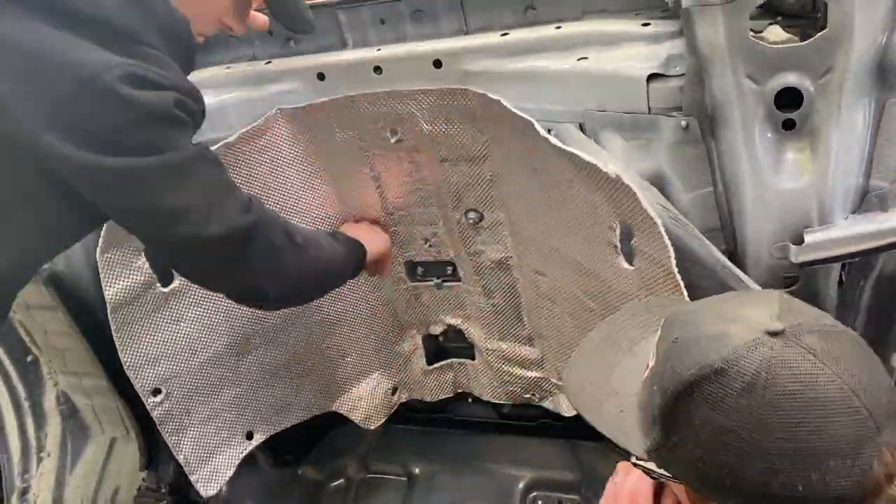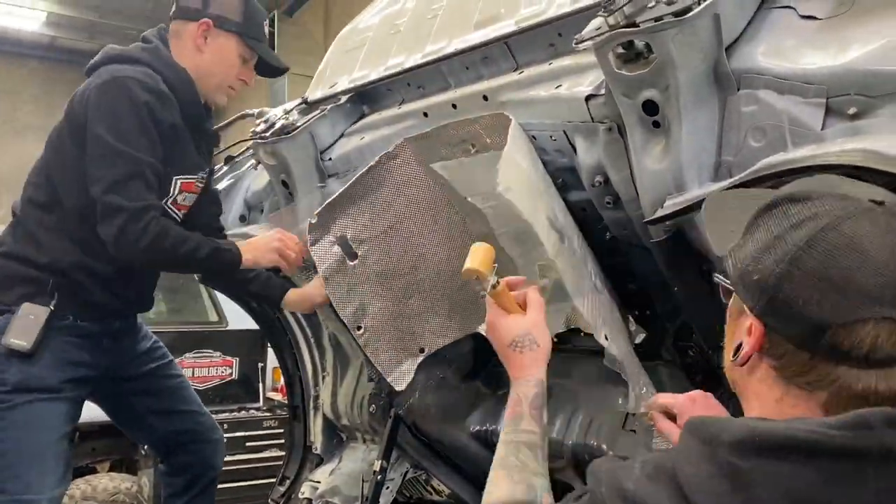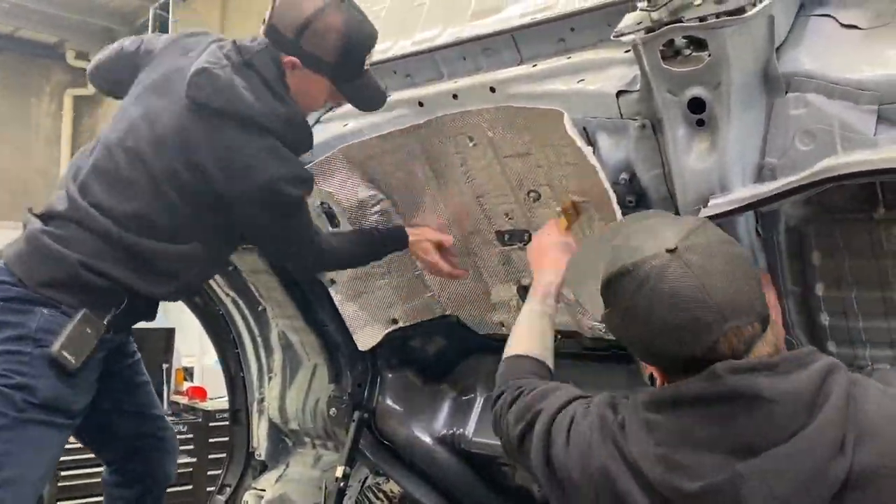Now that it's done, we can drop the cab, and we're confident that the heat reflecting and insulation property is going to make this thing much cooler to drive.